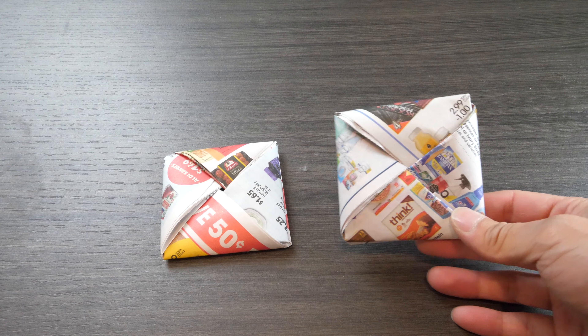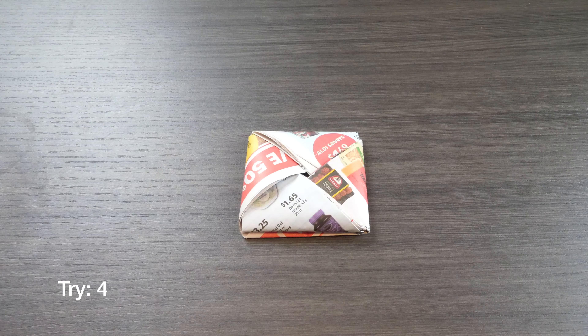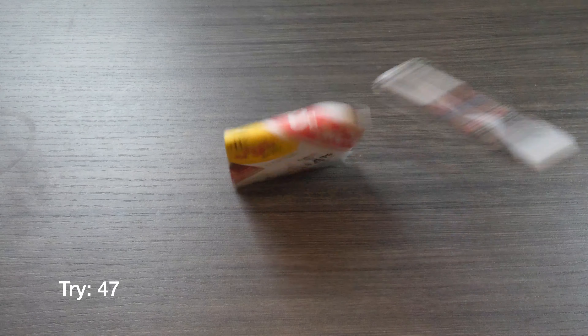I made a second one over here, so let's give this a try. 47 tries and I got that $100!